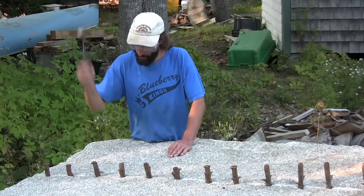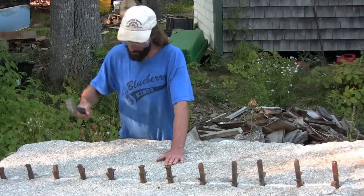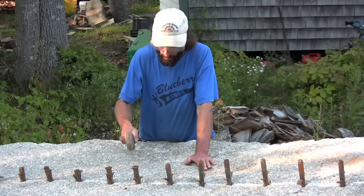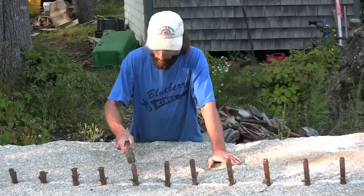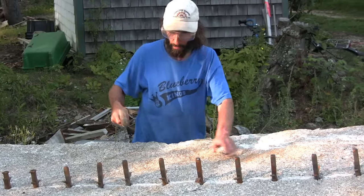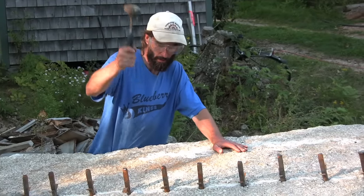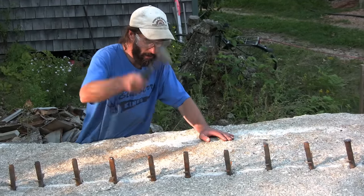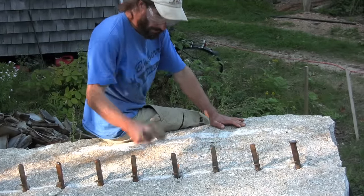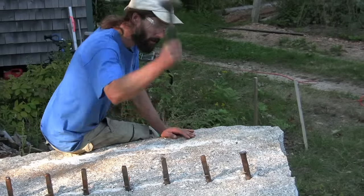So once we've cut this it will open up, and we'll have two cleaner faces. Then we'll split off those cleaner faces. This rock contains about 150 cubic feet of granite. We're going to split it down into 20 blocks of about equal size, measuring 8 inches by 16 inches by 5 feet. Those blocks will contain 5 cubic feet of granite at 160 pounds a cubic foot, so they'll weigh 800 pounds apiece. We'll have 20 of them, and then we'll have 50 cubic feet left over to do something else.